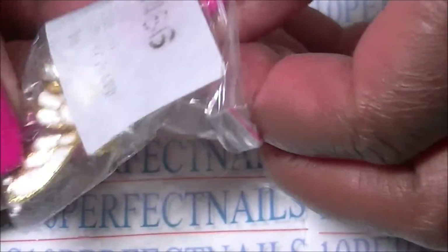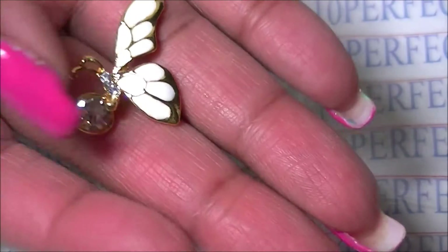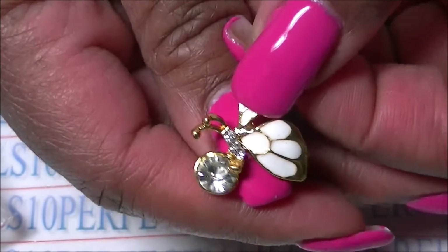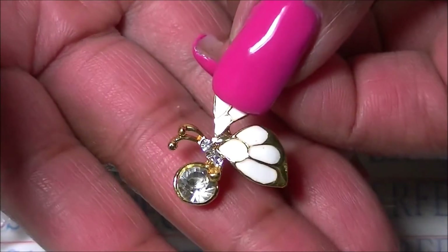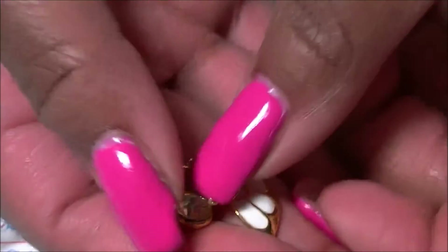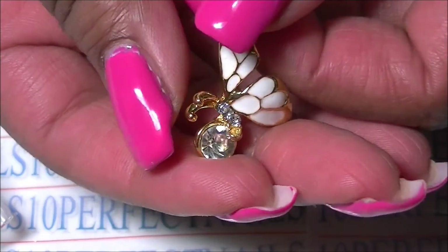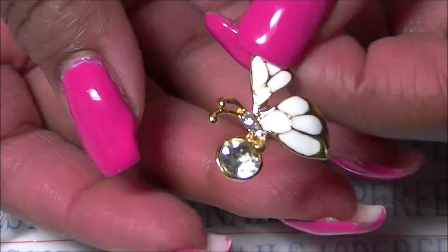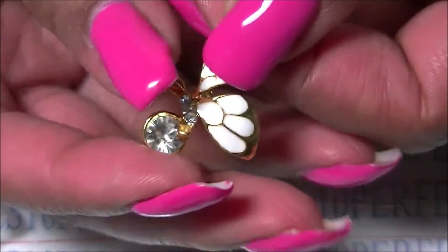I'm just going to take them out and show you how large they are. They are little — or big — butterflies, and you can see how large they are when you put them on the nail. I would apply these with some gel, not with nail polish, because these would just come right off. I would apply these with gel or nail glue.